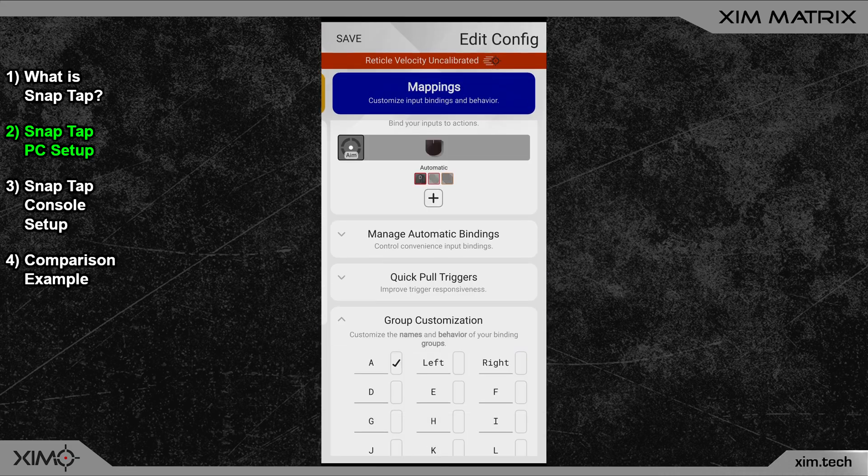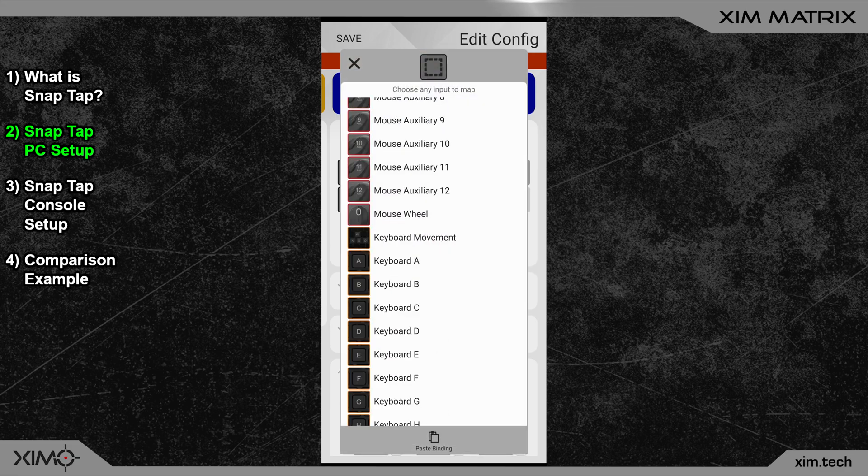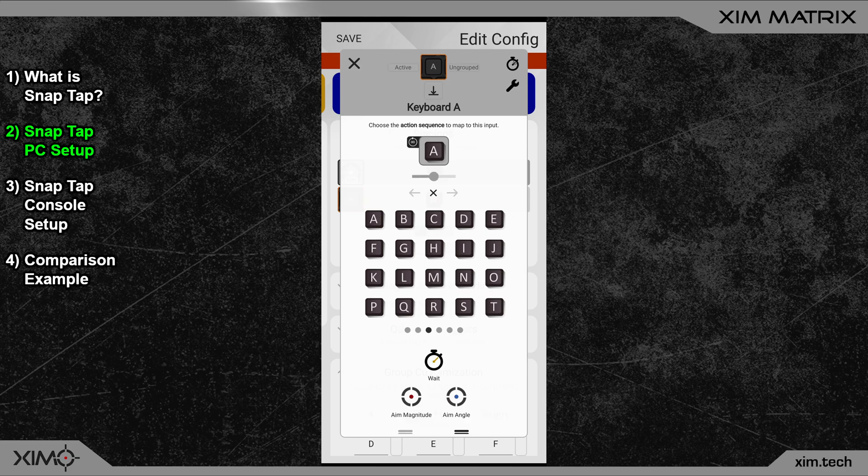These two groups realize the typical Snap Tap mechanic. Once that is done, you must create two new button bindings — one for moving to the left and one for moving to the right. The only important detail is to add the respective group to these inputs.